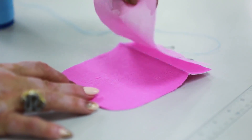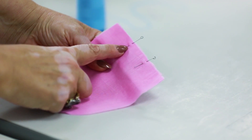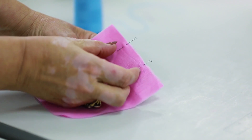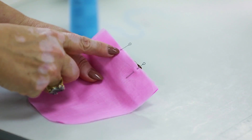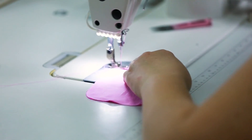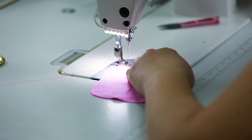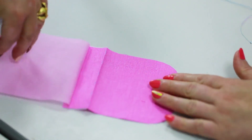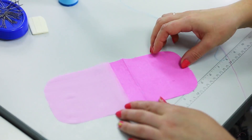Pin the details face to face. The space between these two pins is about 3 to 3.5 cm. It shouldn't be stitched. We'll use this space to turn the pocket out. Then we'll sew it by hand. Stitch the details face to face. The width of the seam is 7 mm. Now we can go to the sewing machine to press the lining this way.